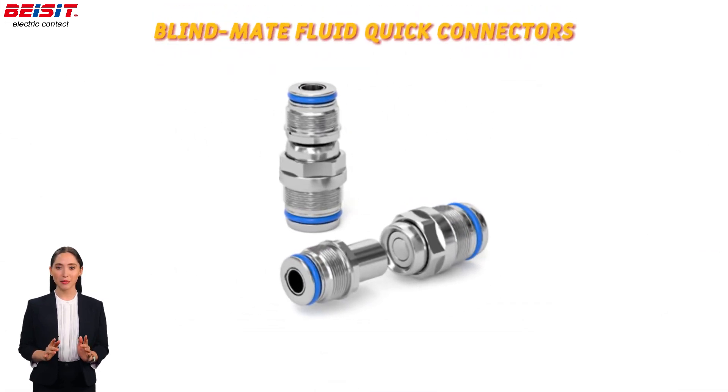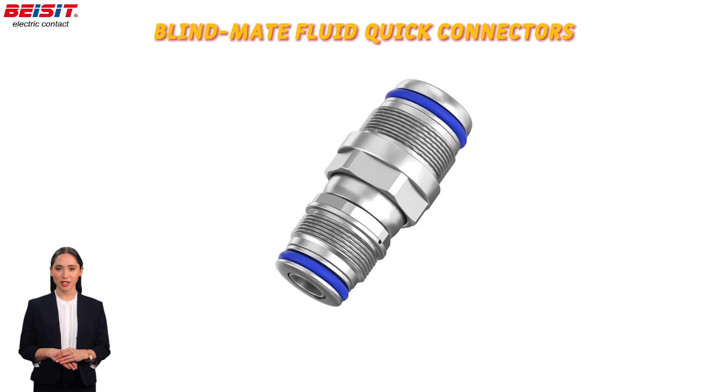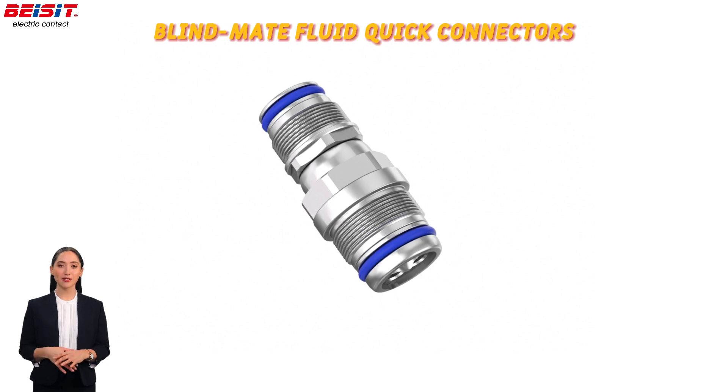The blindmate fluid quick connectors, with an innovative design that allows connection without direct line of sight, are ideal for operations in confined spaces, providing great convenience in environments such as data centers and server rooms.